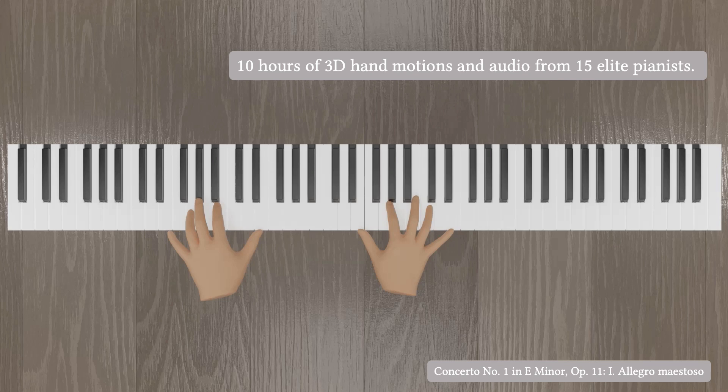Therefore, as a first step towards human-level piano playing, we construct the first large-scale hand motion dataset of piano playing, with approximately 10 hours of 3D hand motions and audio from 15 elite pianists playing a diverse set of compositions.